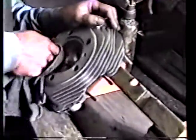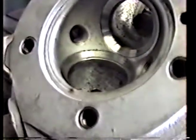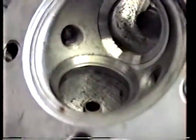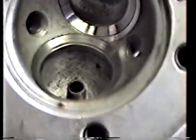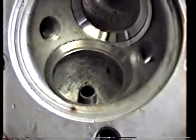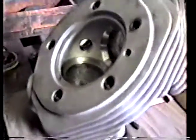We got it the first try. Take a look at that lap job. You'll see there's a little shiny metal on the inside — we're going to undercut that, take it away, and polish it. We're going to lap the exhaust valve first.